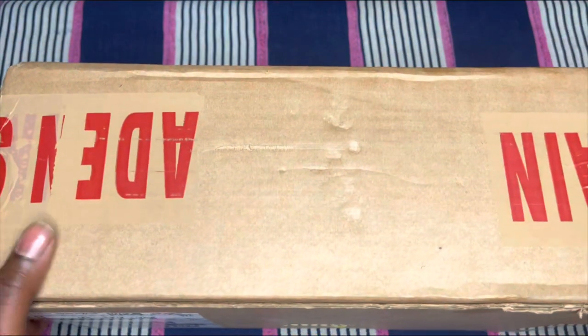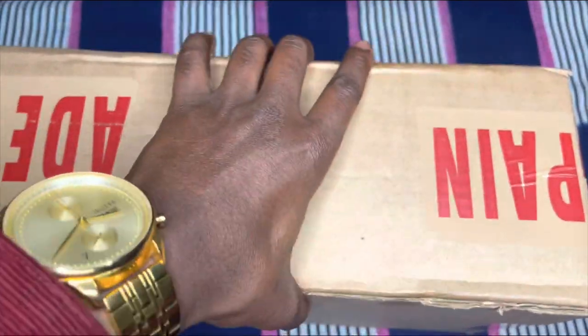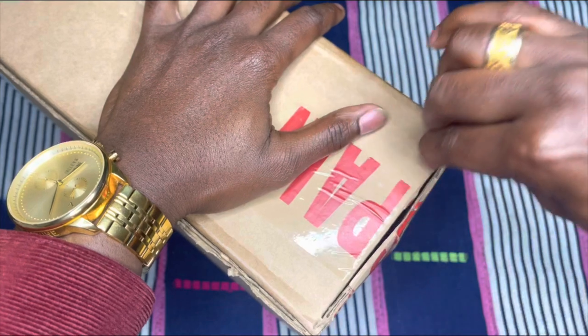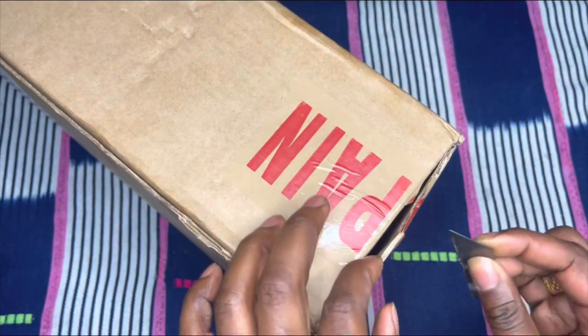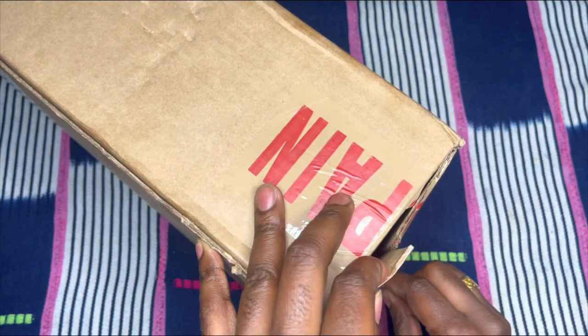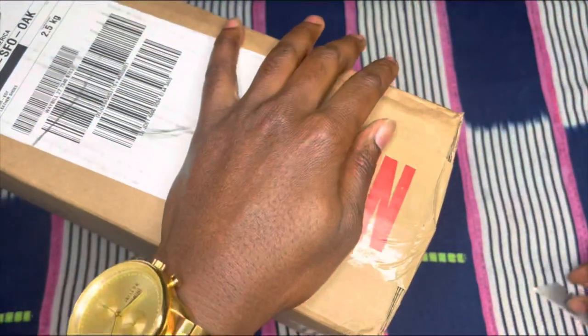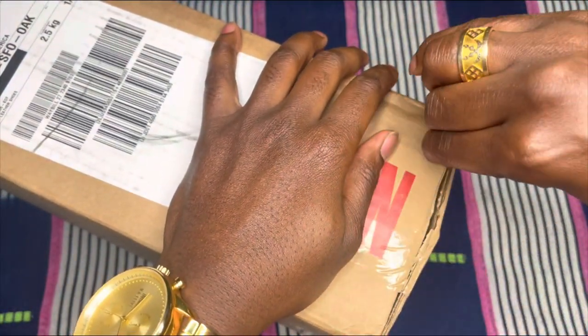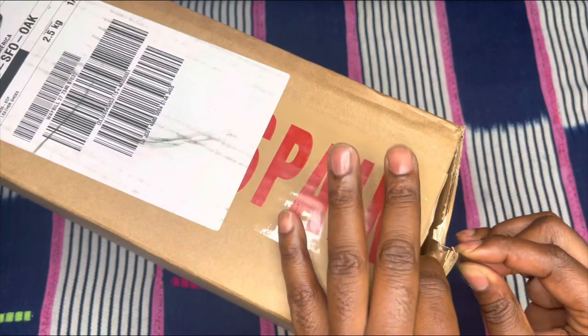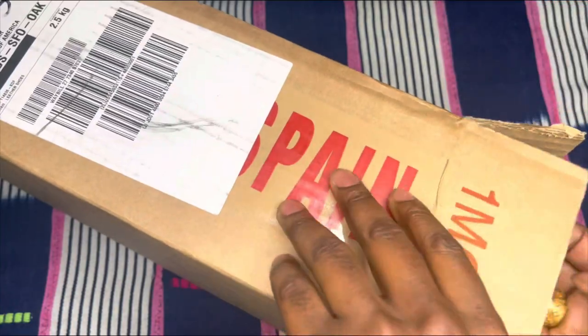As you guys know, my shoes are handcrafted in Spain and take about 30 to 40 business days to handcraft — basically a month, month and a half, at the latest two months. And when they get here, I try to make sure to do one more quality check just to make sure everything is where it's supposed to be, there's no defects, before I go and hand deliver them or send them out to my clients.